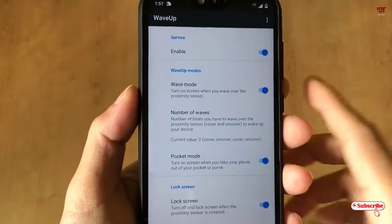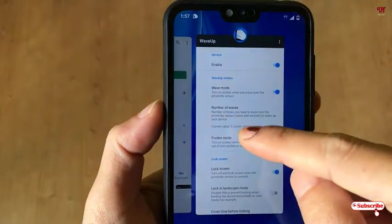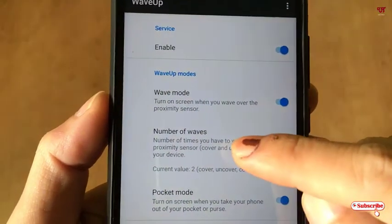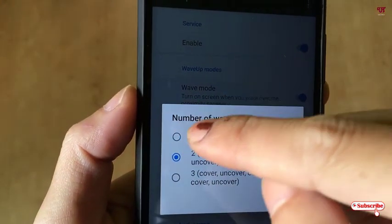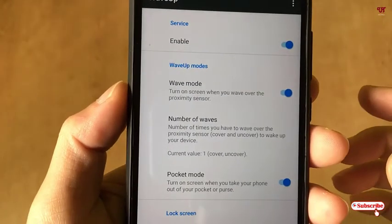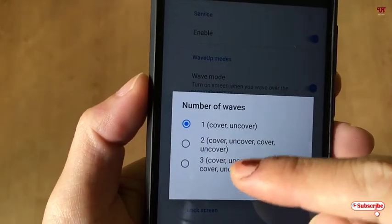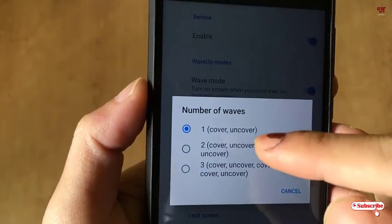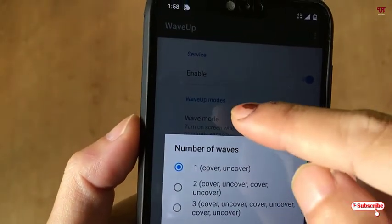Move back. Your settings are done. Now let's check if it works. Before proceeding, let me move back to the settings. Here you can see the option for number of waves. I will set the number of waves to one for reference — you can change this depending on your needs. You can enable the second or third option too, but for reference I am selecting the first one.